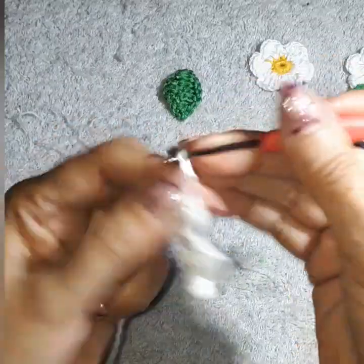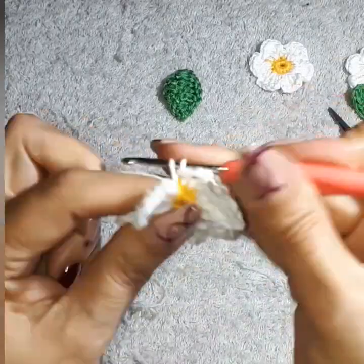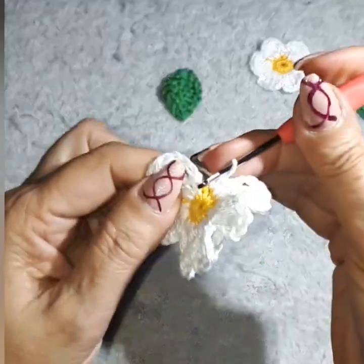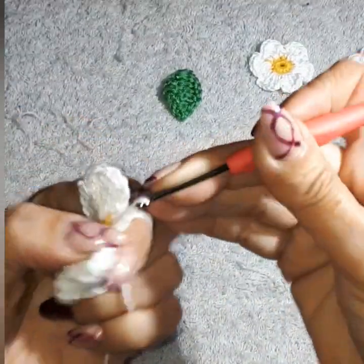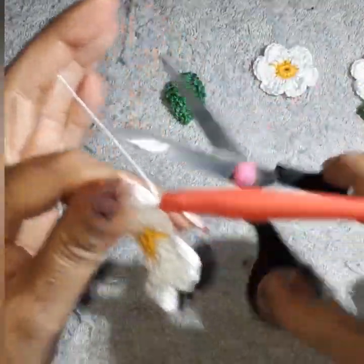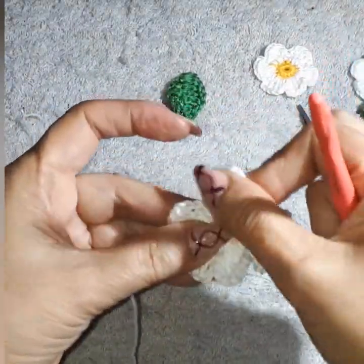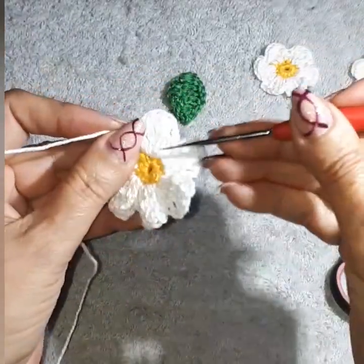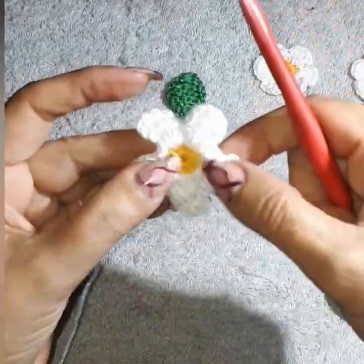On my last petal: one, two, three chain, and coming into the last space, close it in, then come into the first single we did with a slip stitch. Cut your thread a little bit longer, pull it through, tighten it up well, and tuck in the leftover loose ends of your thread.